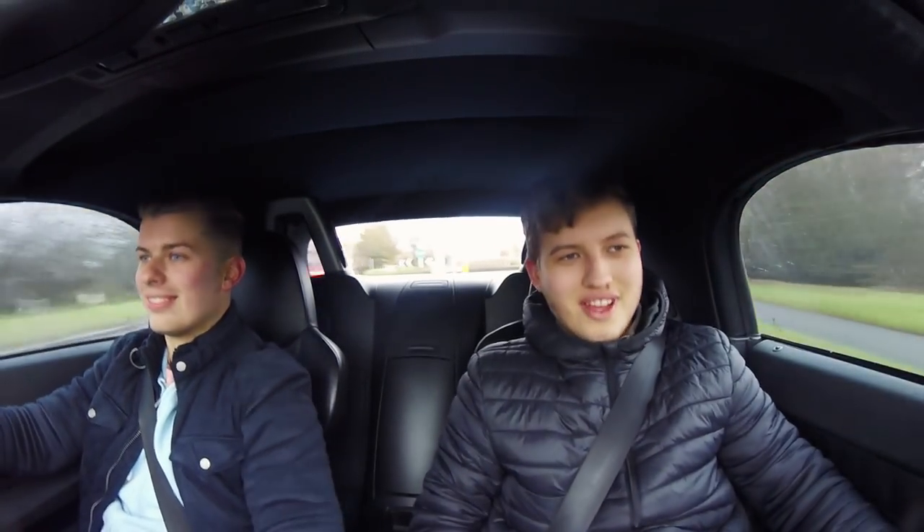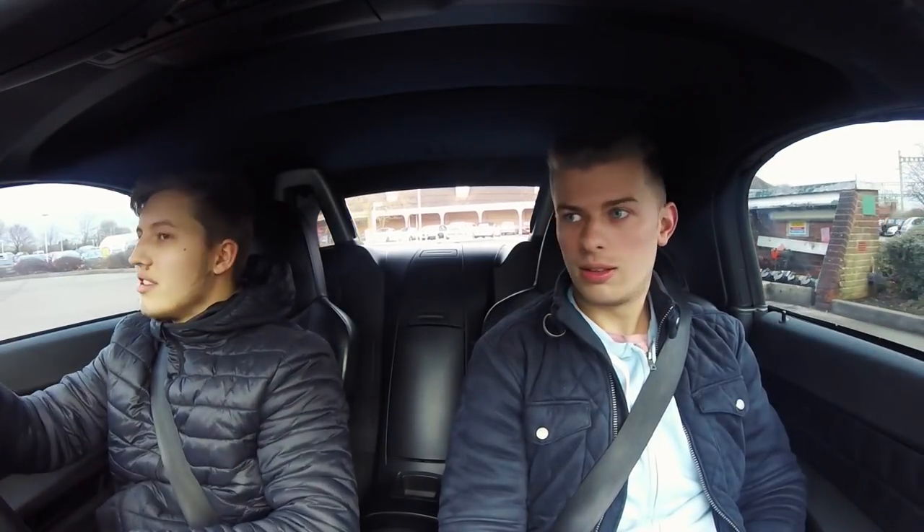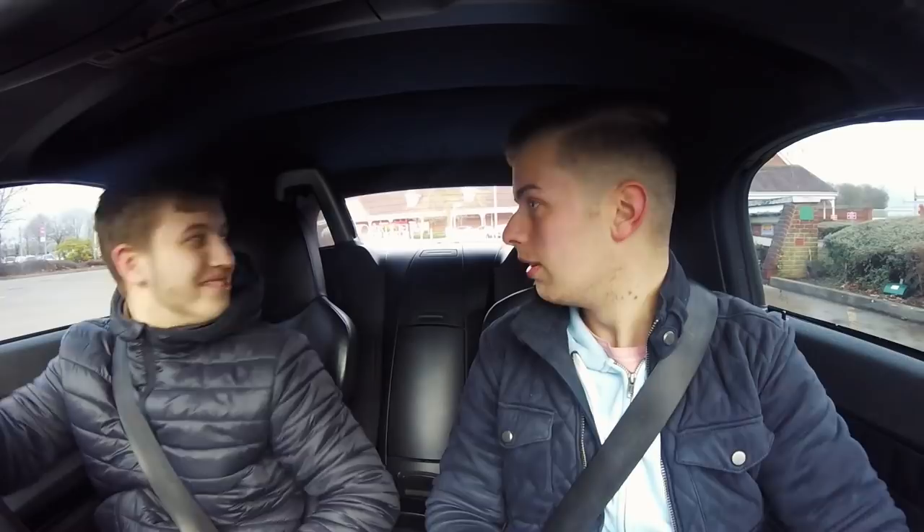I'm quite a bad passenger. Get comfy, mate. It is really weird because this is the same car as mine. It looks the same but it feels different. Something V8 just went past down there. Yeah, you're clear. What do you think to the heated seats? Very, very nice.